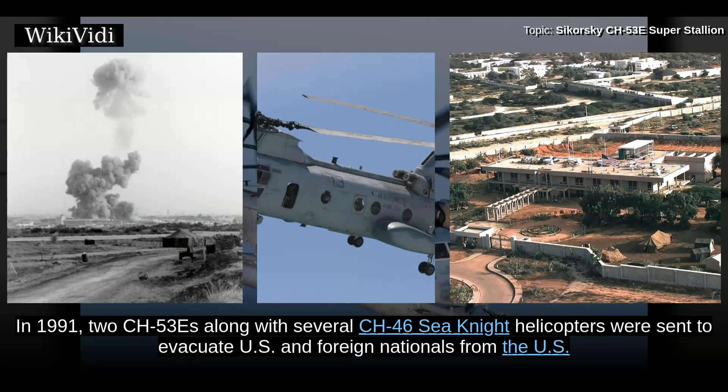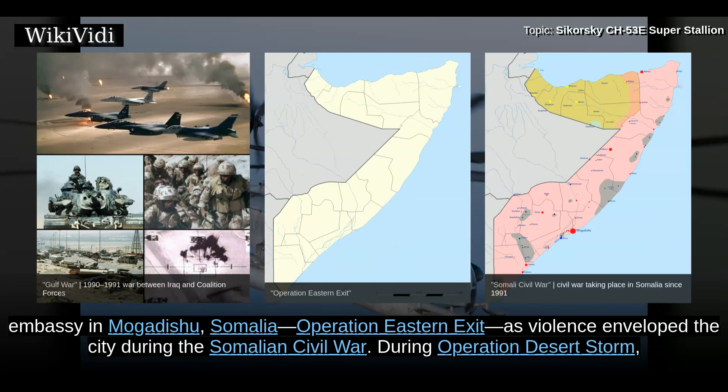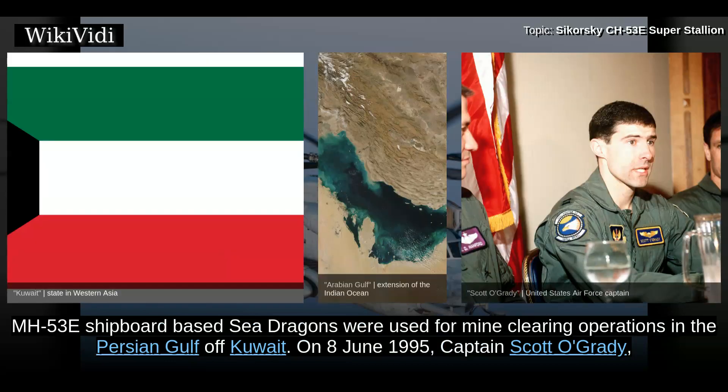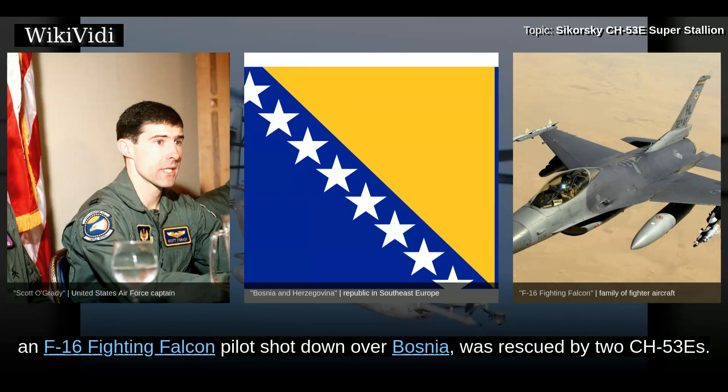In 1991, two CH-53Es along with several CH-46 night helicopters were sent to evacuate U.S. and foreign nationals from the U.S. Embassy in Mogadishu, Somalia — Operation Eastern Exit — as violence enveloped the city during the Somalian Civil War. During Operation Desert Storm, MH-53E shipboard-based Sea Dragons were used for mine-clearing operations in the Persian Gulf off Kuwait. On 8 June 1995, Captain Scott O'Grady, an F-16 Fighting Falcon pilot shot down over Bosnia, was rescued by two CH-53s.